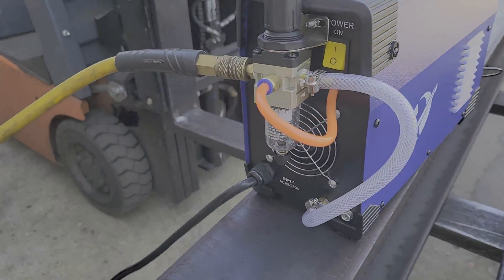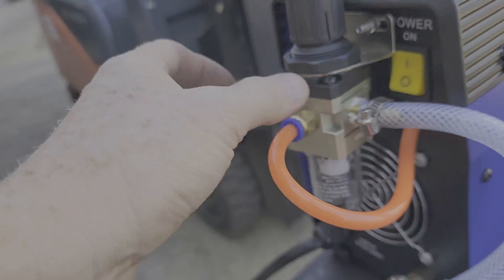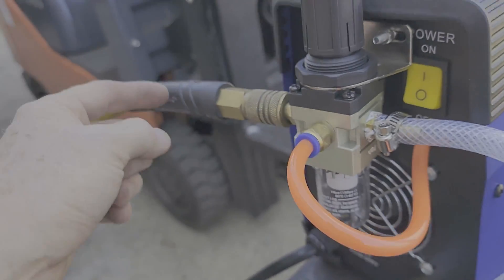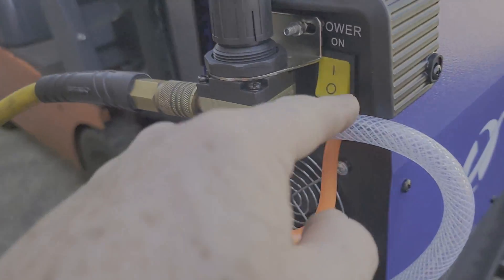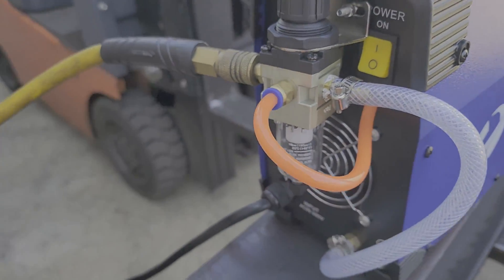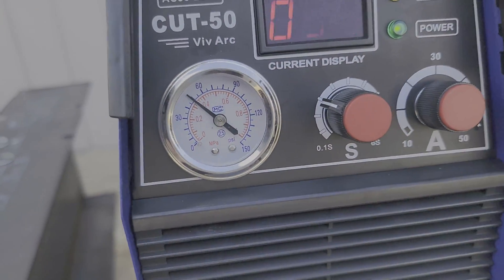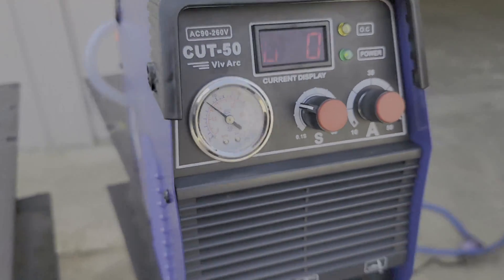On the back of the unit it's very simple, but it's got a little air filter regulator. The air filter regulator has three connections instead of two: incoming air from the shop, air going out to the torch, and then this little orange tube that lets you see the pressure up here in the front.